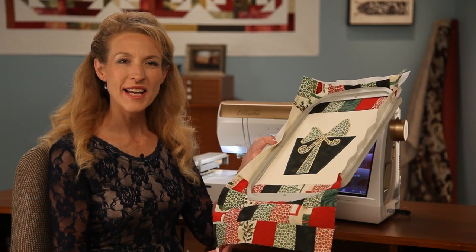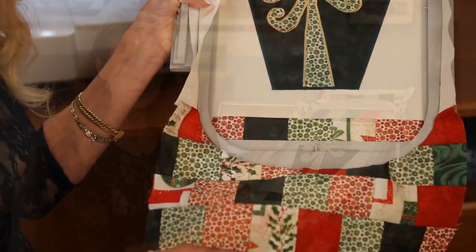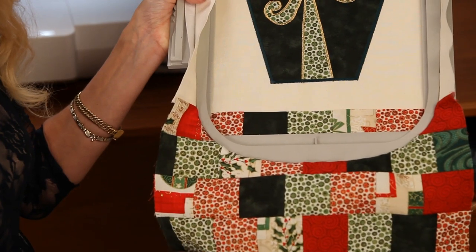First I've cut and pieced the stocking front so that I'm ready for personalized embroidery. I've hooped Baby Lock's Cutaway Stabilizer and our stocking front in the Alissimo Gold's 8 by 12 inch hoop.